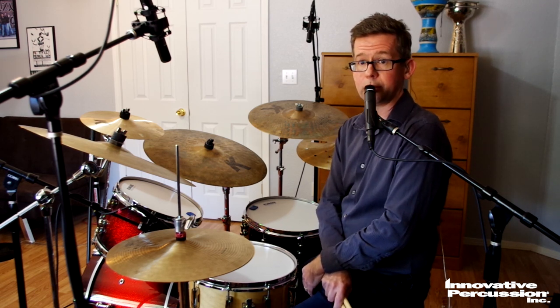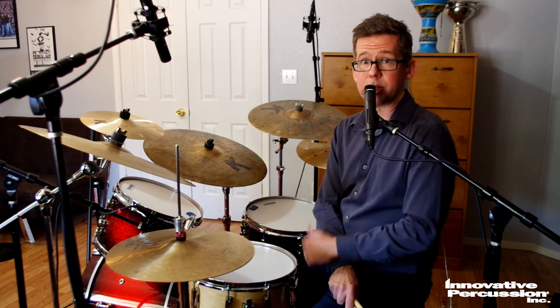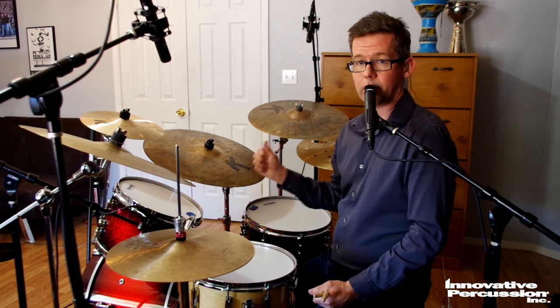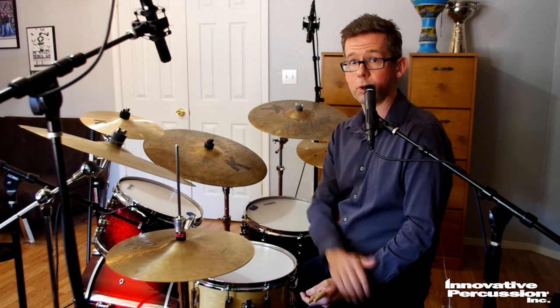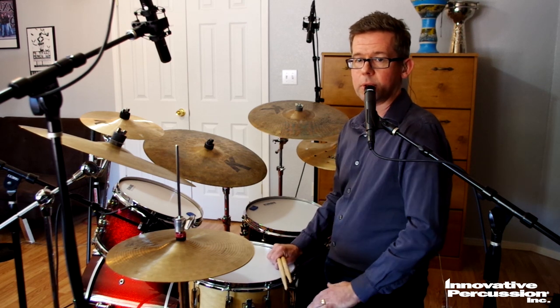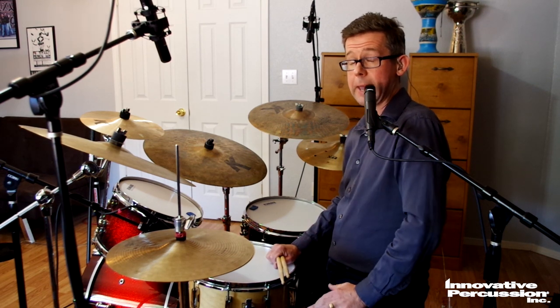Let's talk about groove, figures, connective ideas, and fills. With regard to the groove, in many areas of the chart — particularly at the very beginning — let the ride cymbal lead the phrasing and use the rest of the kit to complement it, keeping a strong quarter note groove and a nice bounce to what you're doing. At other times you want to swing really hard, playing a straighter jazz ride and emphasizing the backbeats on two and four.